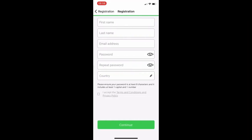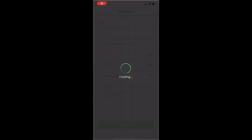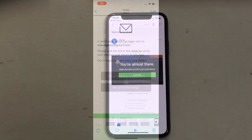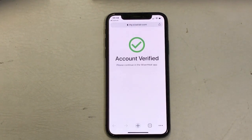You now need to create an account. If you've ever installed Wiser, this will be very familiar. Enter your name, email address, the password you want to use, select your country, and accept the terms and conditions. This will send a verification email to the registered address that you need to click through. If you notice a mistake with the email address, you can go back and correct it, or if the email doesn't arrive, you can hit the Resend button. Once in your emails, click Confirm and it will tell you your account is now verified, then go back to the Wiser app.